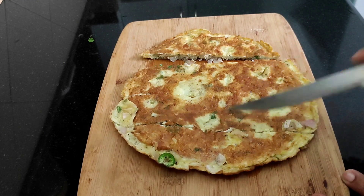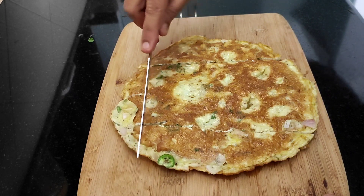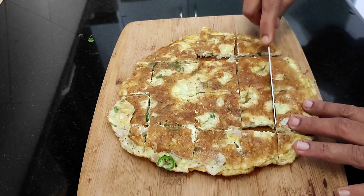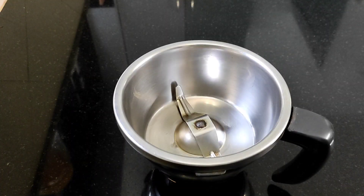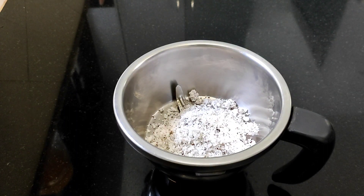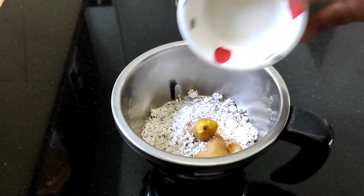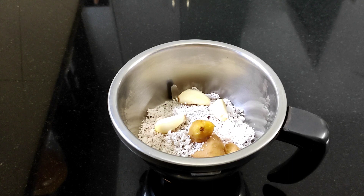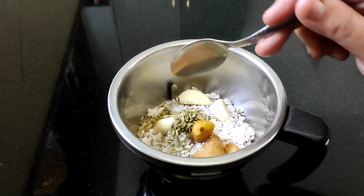We will cut it into small to medium-sized pieces. We are ready to cut it. We will cut it for the gravy, adding two tablespoons. Add 2 tablespoons and put it in a bowl. Take it in a large bowl and cut it in half. Add 3 tablespoons of steak.